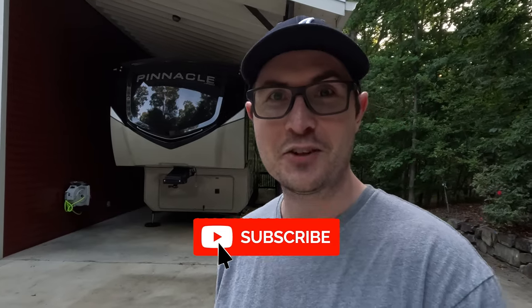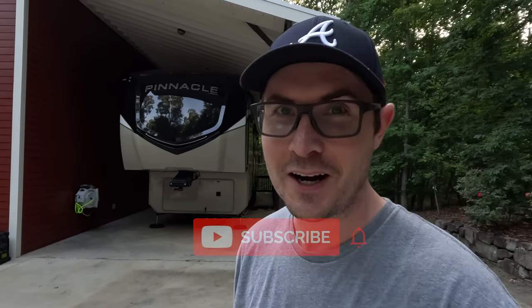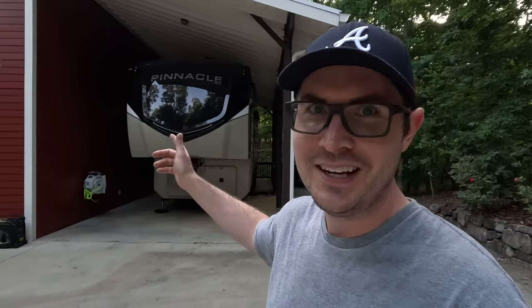What have I gotten myself into? I am super excited because yesterday I just picked up a new project that's probably going to keep me occupied on the side for several weeks, maybe even a couple months. Don't worry, I'm not selling the Pinnacle. Check this out right here.